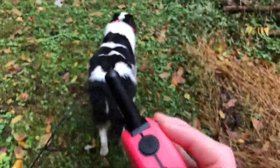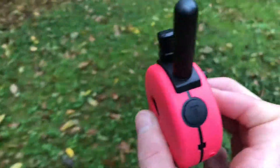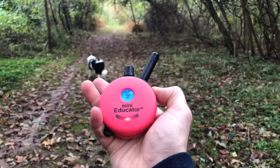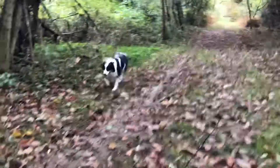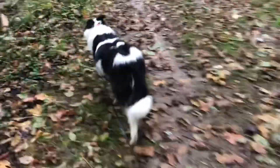So I'm going to let her go and explore and have some fun. And then when she's a good distance away from me, I'm just going to silently tap on the tone button and we'll see her recall. Good girl. Very nice. Break, go ahead, and let her back out.